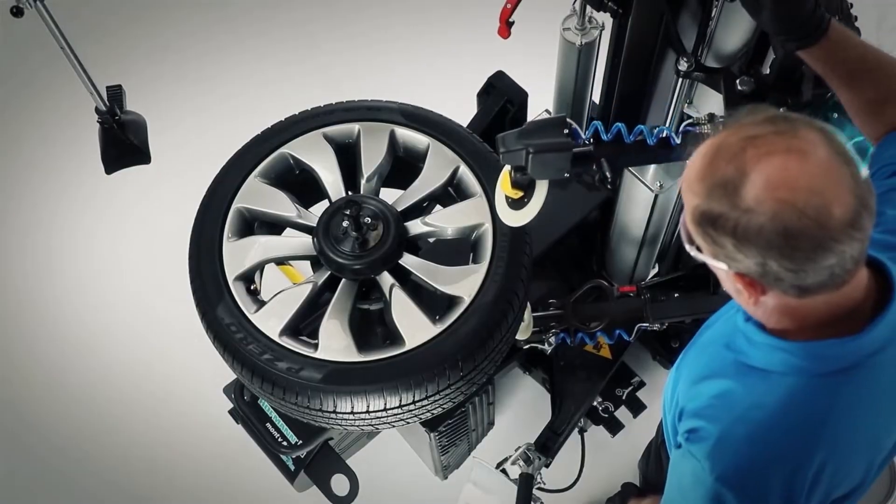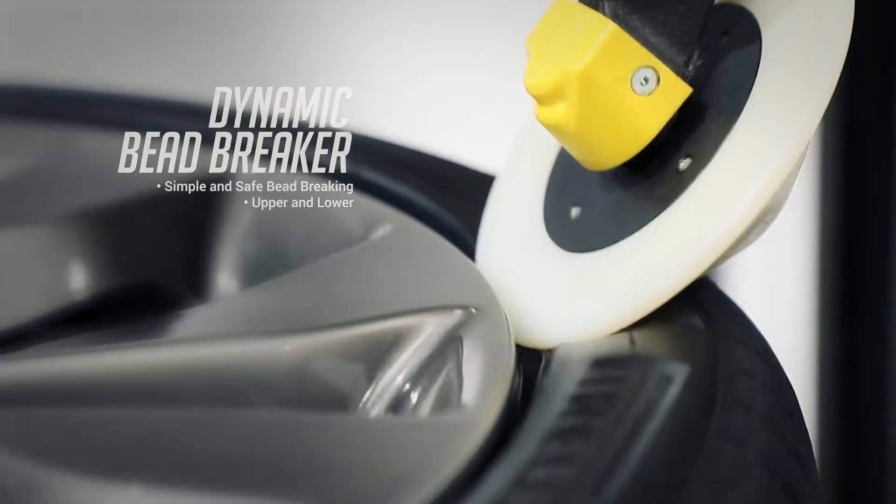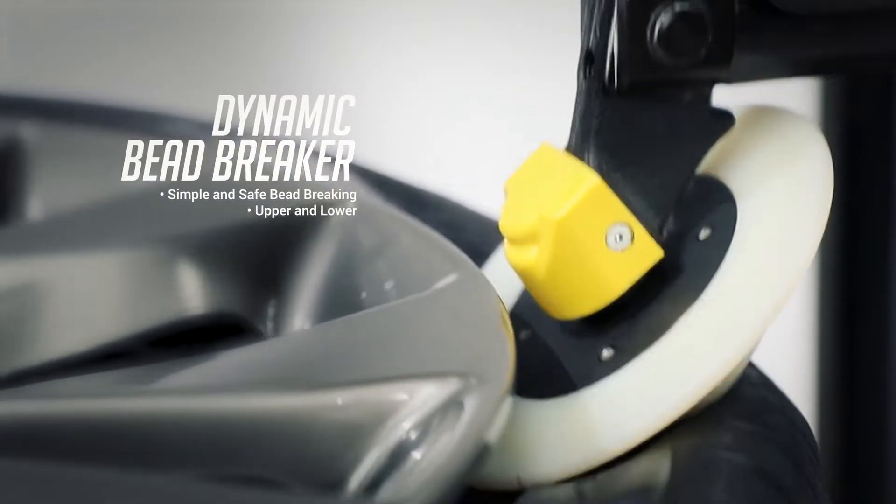Bead breaking operations have never been easier. Our synchronized dynamic bead breakers deliver a fast and efficient disc placement every time.